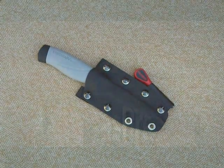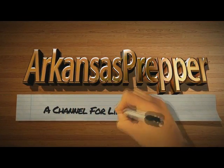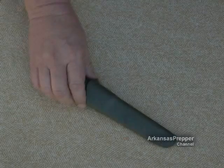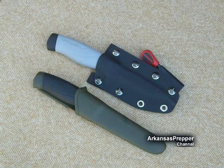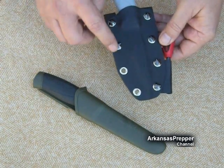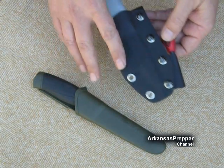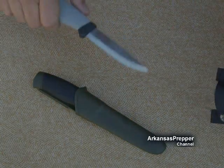Hey guys, over the last several days I've had many comments about how to do the kydex, so here's a how-to to make a sheath for your Mora knife or any other knife you may have. We're going to do something different today — we're not going to have the rivets go all the way around, just on one side, and do a fold-over. Maybe it'll make a nice neck knife.